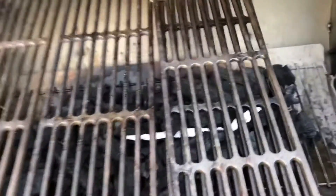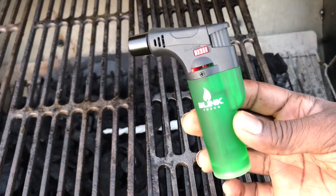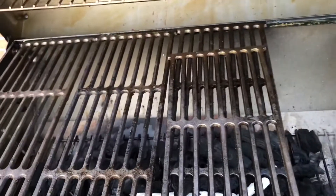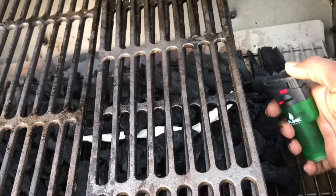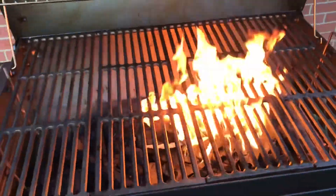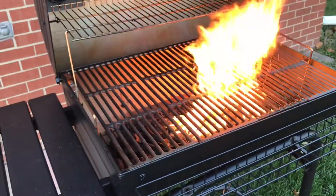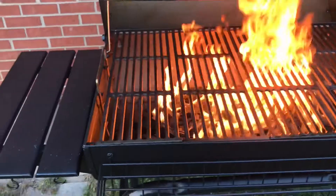Now we're getting ready to light it. I recommend getting a lighter like this — I use this for my cigars. Using a regular traditional lighter, I just think it's not safe enough. With this you get a bigger flame, a bigger bang, and it's like boom — you hit it and it starts right up. It's safer because you can actually back up and get distance from it.